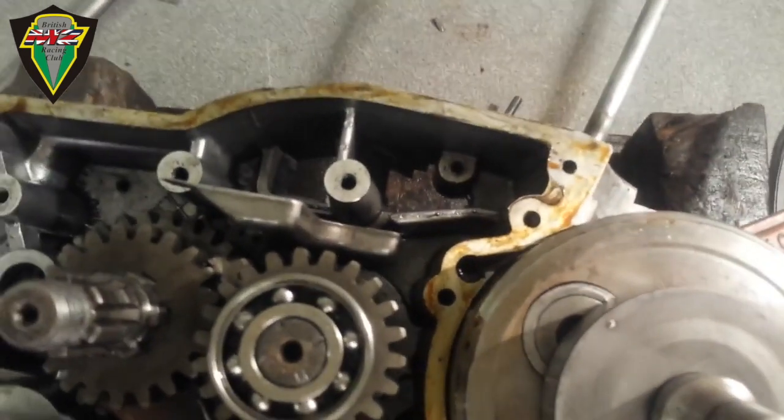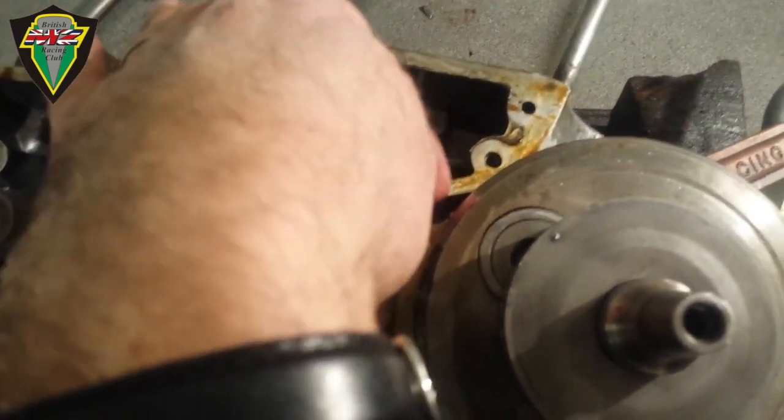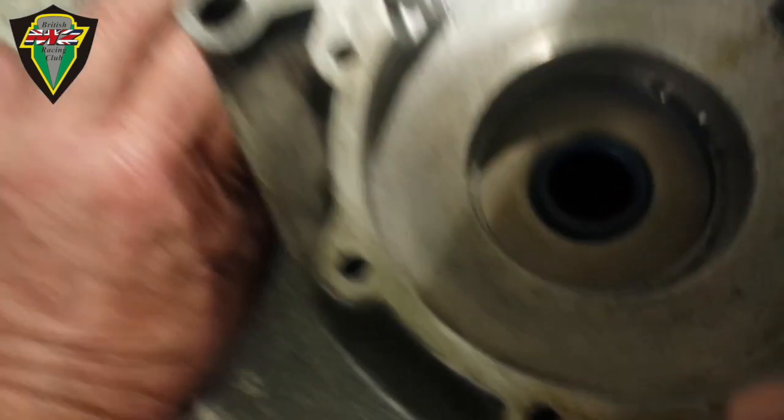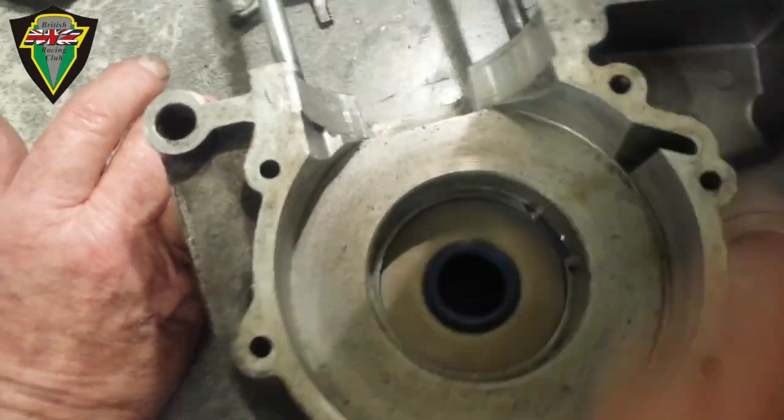So this little channel there is aligned with the dot there, and then the circlip opening is aligned with the channel there. So in theory nothing can go wrong — in theory.